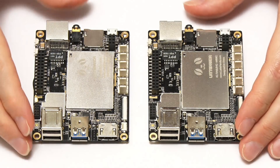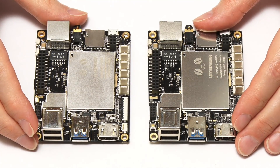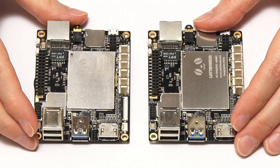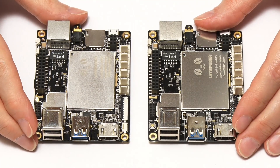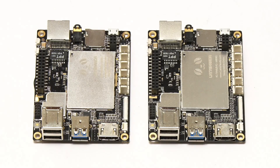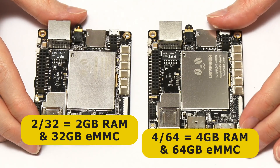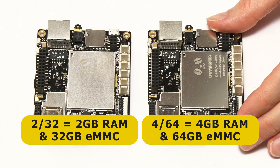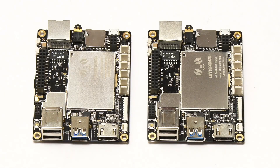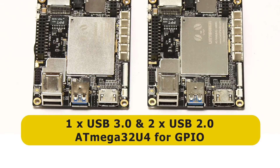Next we have these two very similar looking boards, now known as the Latte Panda version 1 A232 and A464. These were initially based on the Intel Atom Z8300 CPU, but the hardware now on sale features the same Z8350 used in the Atomic Pi. So both boards have a quad-core 1.44 GHz base frequency CPU with Intel HD graphics. The A232 has 2GB of RAM and 32GB of onboard flash storage, whilst the A464 has 4GB of RAM and 64GB. Both boards have one USB 3 port and two USB 2 ports, as well as an onboard Arduino Mega for GPIO control.